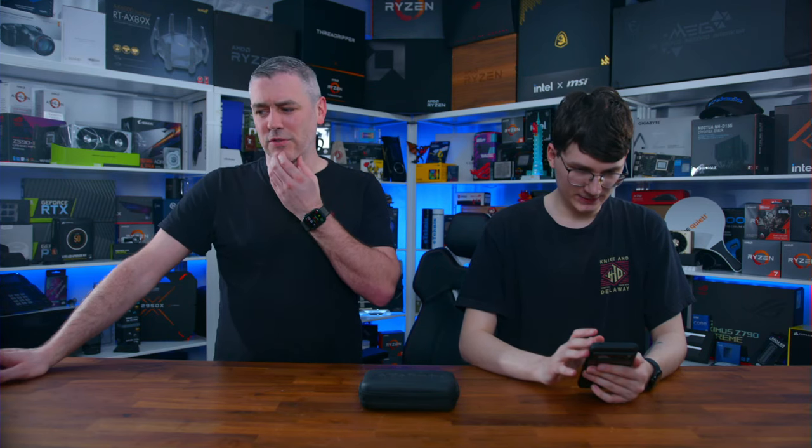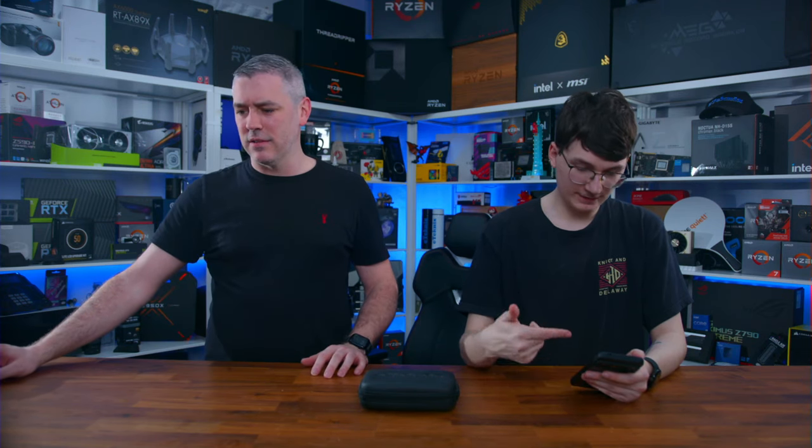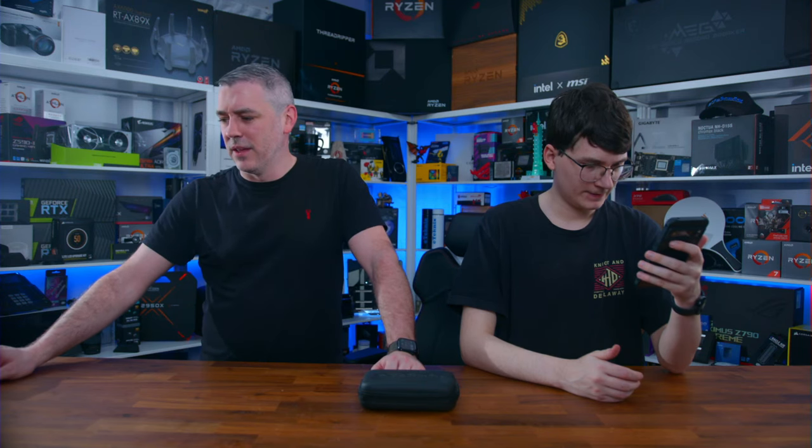Edge just crashed, hopefully everything's still good with the stream. We lost connection for a second — Edge just decided to close itself, basically. We're checking on the phone to see if the live stream is still going. It says all good and we seem to be still live, but I don't know why it keeps doing that.